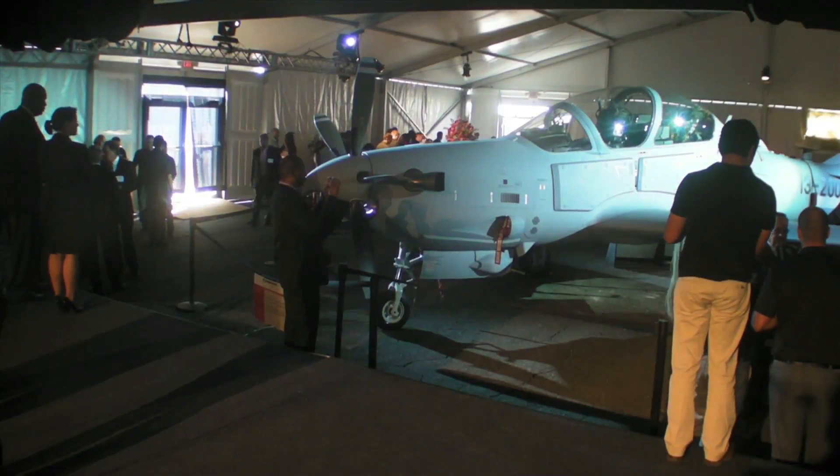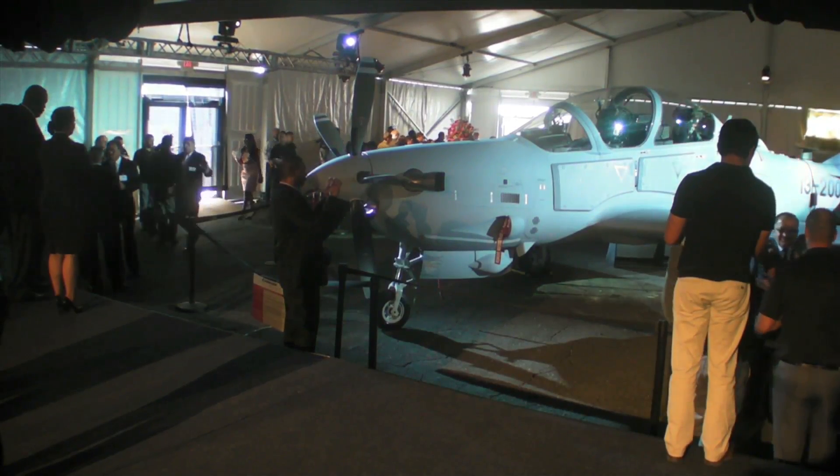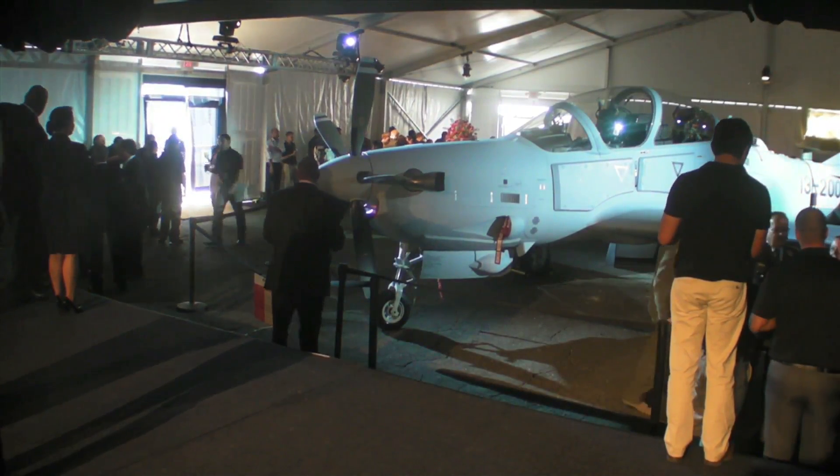Hello, everyone. This is Paul Bertarelli reporting from Jacksonville, Florida, at the Sierra Nevada Corporation headquarters.